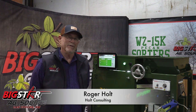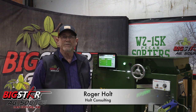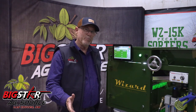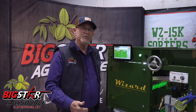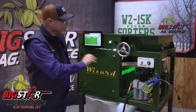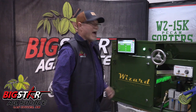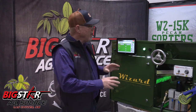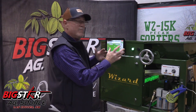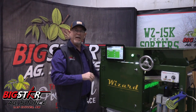My name is Roger Holt with Holt Consulting. This new pecan sorter is a result of 25 years of sorting design for tree nuts. This sorter is designed with a very small footprint to make it easy to be installed in your plant. It is only 28 inches high and 38 inches long, but still does 15,000 pounds per hour. The sorter can be configured to be operated from the left side as seen here, or it can be made to be operated from the other side, depending on how your plant is set up.